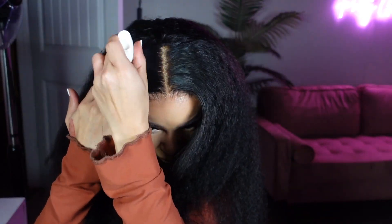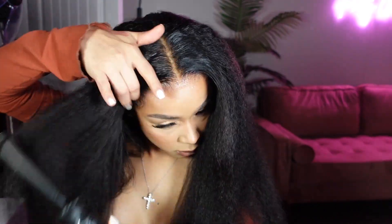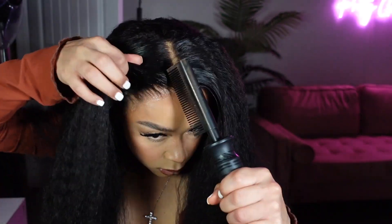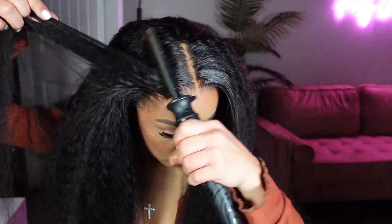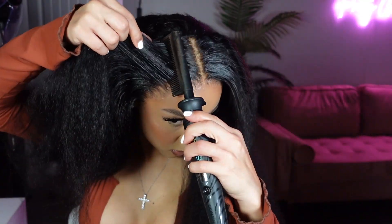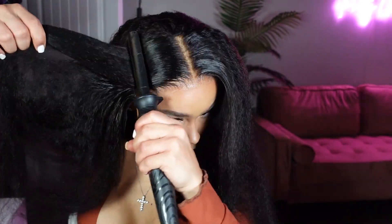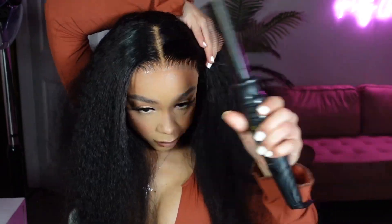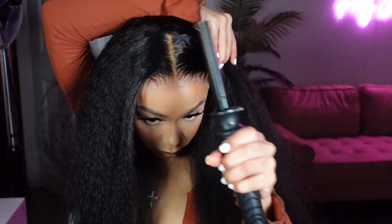Now we're doing a bust-down middle part. I never wear kinky straight hair, but something made me want to try something out of the box. I'm taking my wax stick and putting a little bit on top where my part is, then defining it with my Con Air hot comb. I want to show you the difference — one side flat and neat with the hot comb versus the other side still poofy. Make sure you're hitting both the front and the top to get everything laid down as flat as possible.